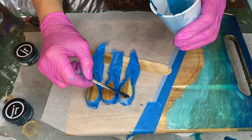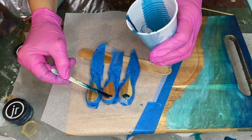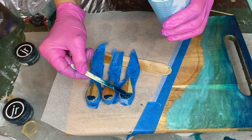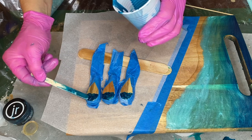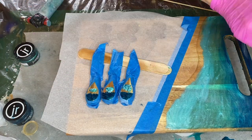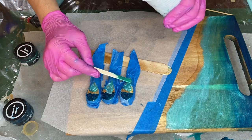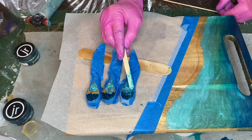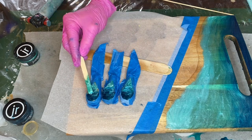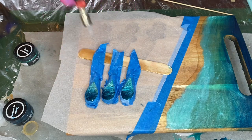She starts off with the Blue Diamond pigmented resin and uses a small wooden stick to carefully apply it. Then she takes the lightened shade of Peacock Green pigmented resin and applies it with the wooden stick as well. And she carefully blends them together.